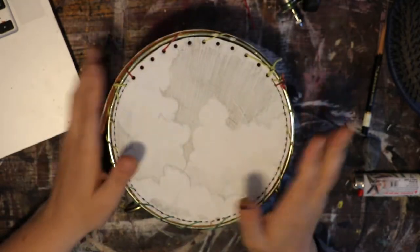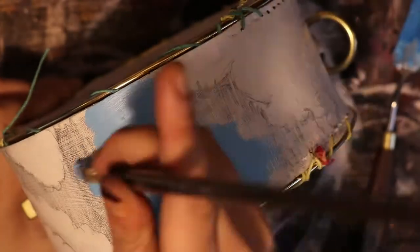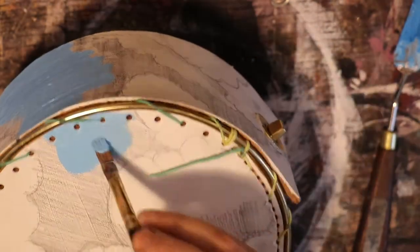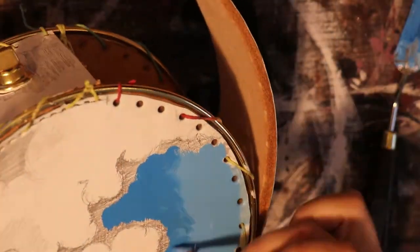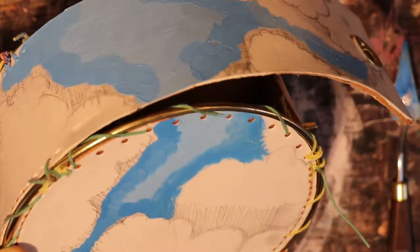I was contemplating whether I should take the bag apart in order to start painting, but I decided not to because I wanted to see where I'm painting from — looking at the whole bag. I needed to see where the light source was coming from, and depending on that, I put the darkest clouds to the back of the bag and the lightest clouds to the front of the bag.